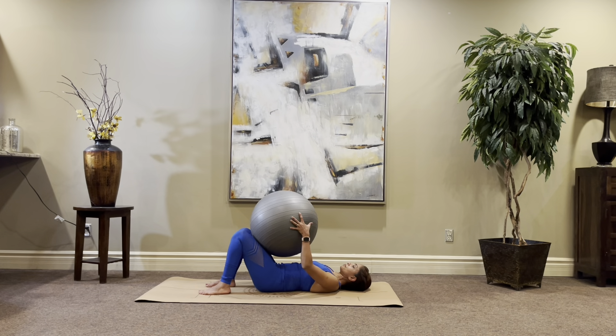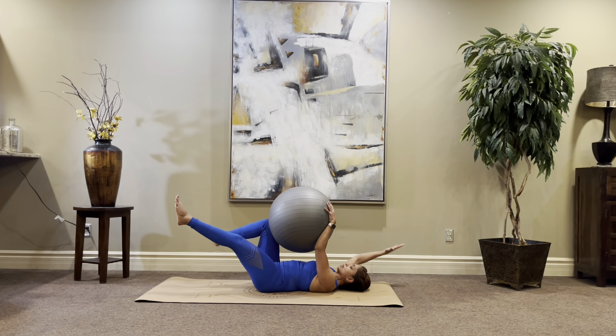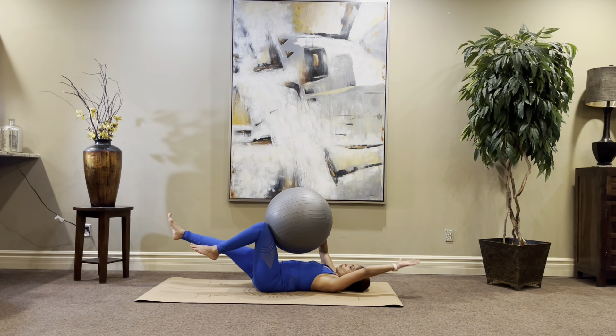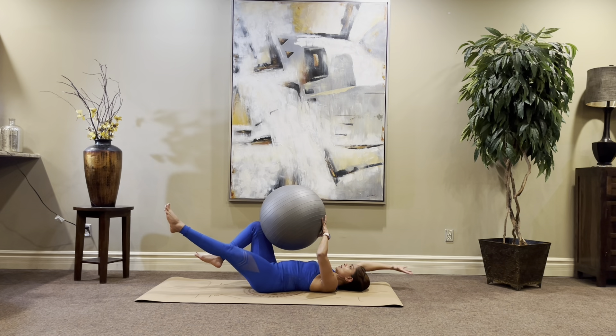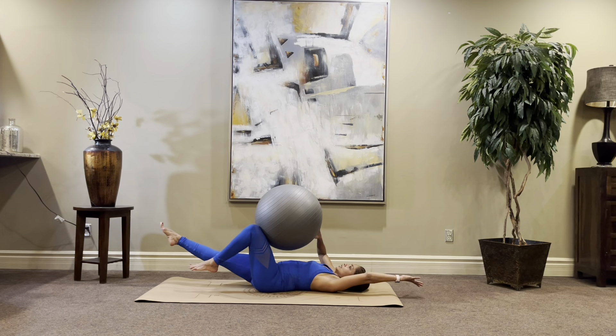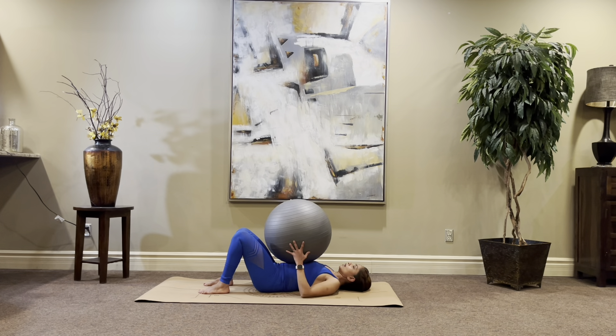Let's get ready. Feet up, squeeze the ball, take a deep breath — inhale, squeeze, exhale, and lift. One, two, three, four, five, six, seven, eight, nine, ten, eleven, twelve, thirteen, fourteen, fifteen, sixteen, seventeen, eighteen, nineteen, and twenty. Come out and you're done.